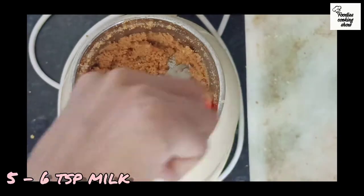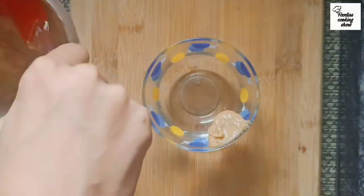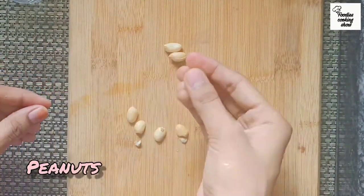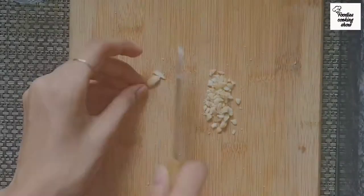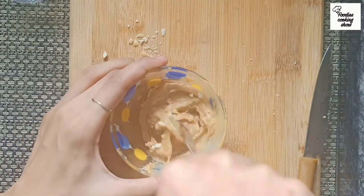We add this paste in 5 to 6 additions, adding butter one part at a time. Now it's perfect. We cut a little bit of peanut, add butter gradually, and now we add the peanut butter.